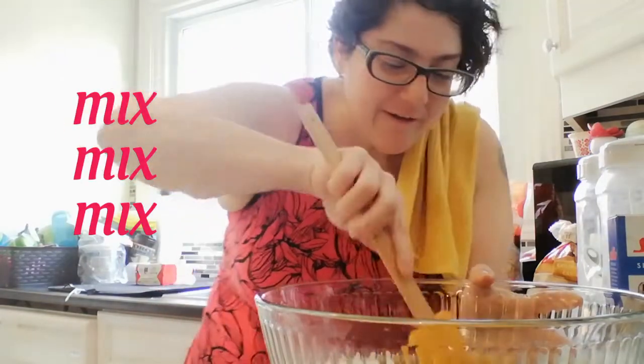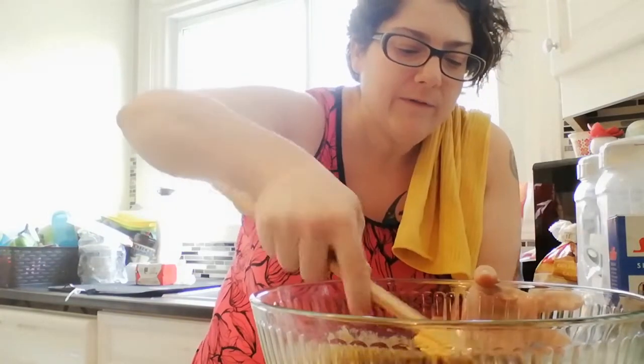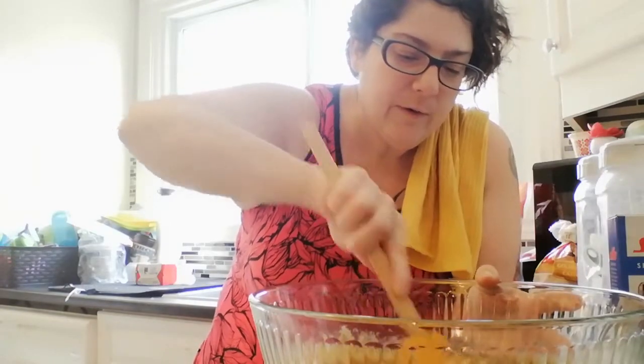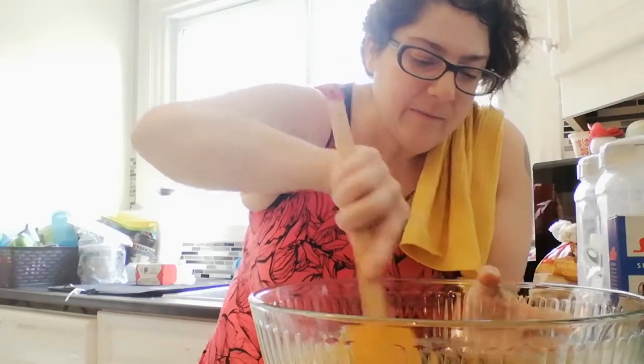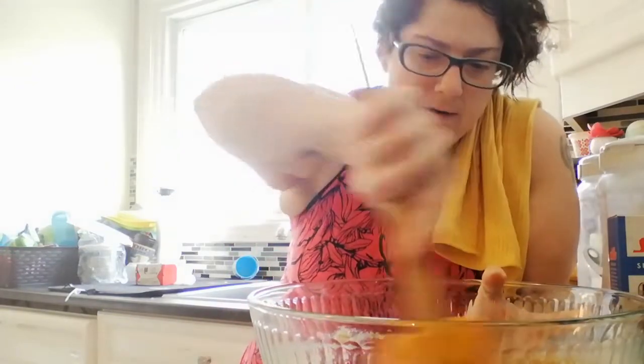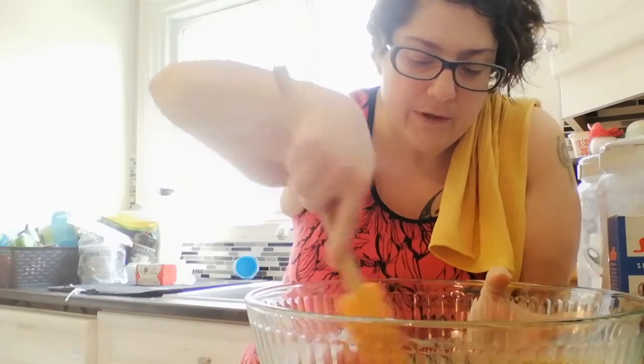Let's mix. Now remember, we're not going to be all rough and tumble about it — we're going to fold our ingredients in. Because the bananas are overripe but ripe, and the brown sugar is going to add a really nice nutty kind of caramelization to it.